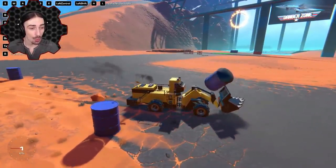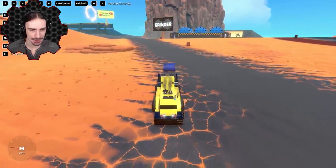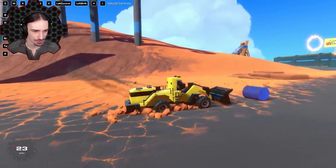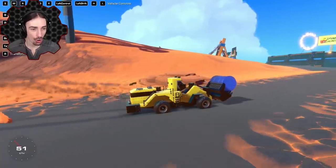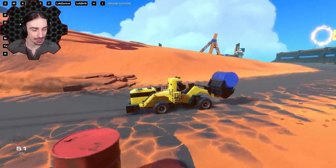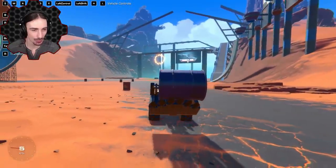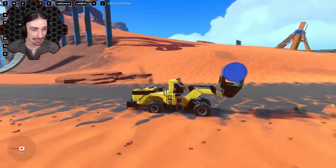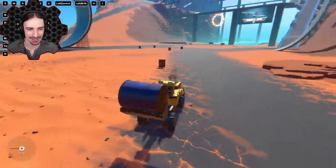That almost worked! Going a little slower this time — lift, don't drop it. We did it! Slowing down gently so it doesn't roll out. Lifting up — that's as high as it goes, but we managed to lift the barrel.